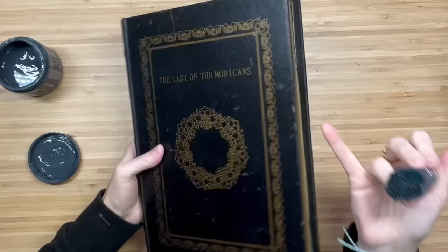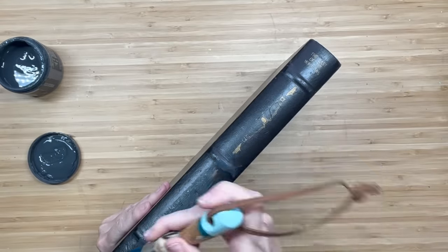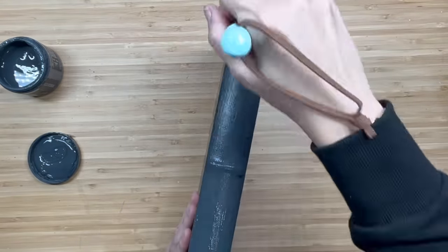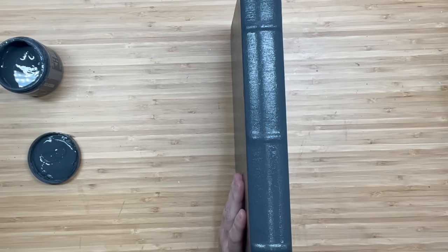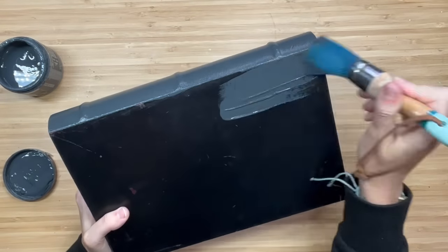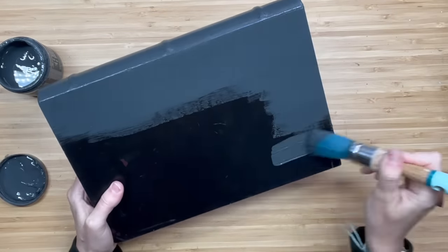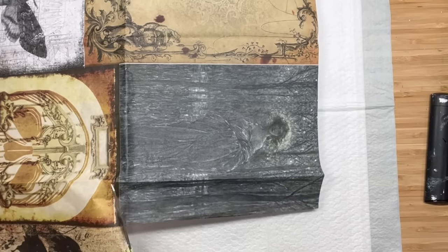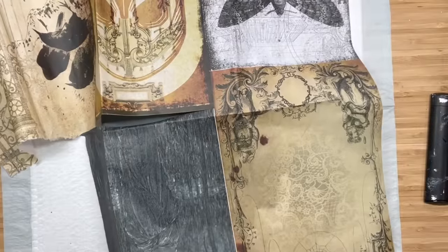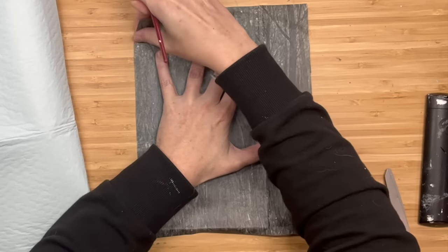I picked up this book at the thrift store for $5.99 — I don't usually pay that much but I've had this vision in my mind since I started Halloween DIYs. I'm going to use the little dipper brush and coat the front, front side, and back of this book with Old School, a beautiful charcoal color, doing two coats on the spine and back. Then I grab this beautiful Halloween master board paper — when I saw her I knew I wanted this book and this layout, and I love the way it turned out.